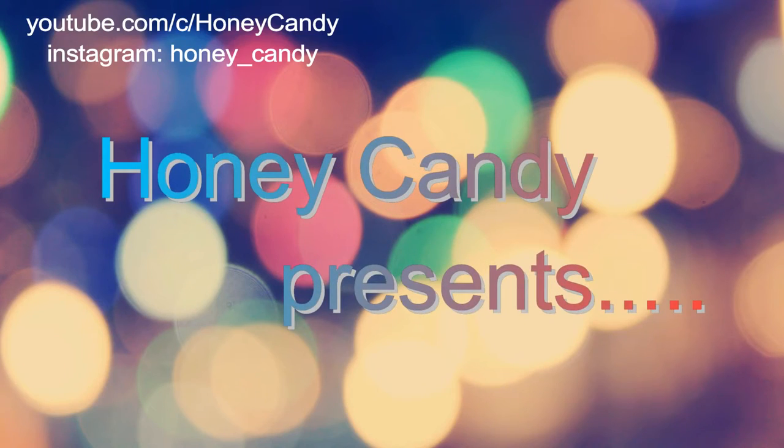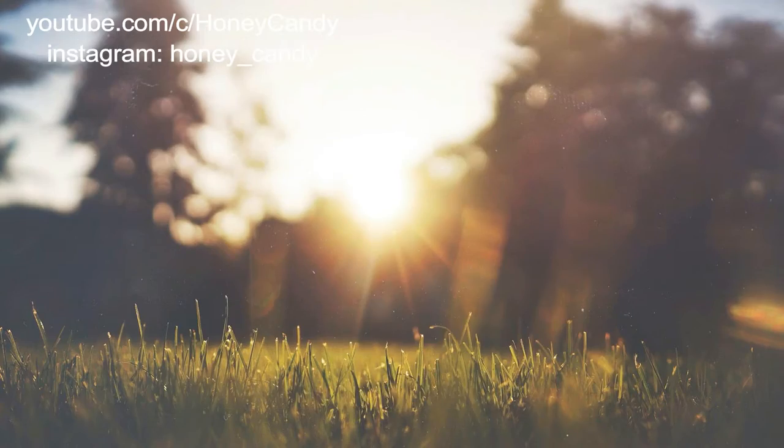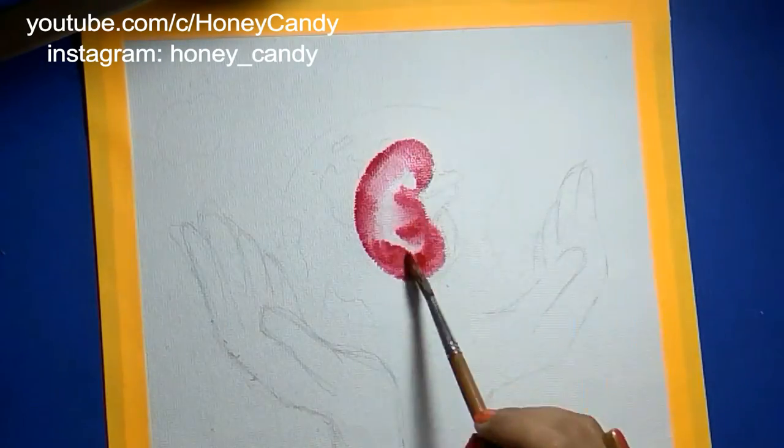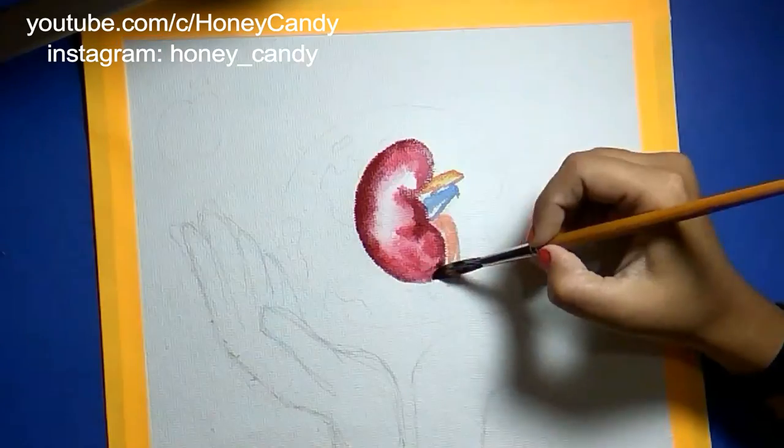Hi my honey candies and sugar bees, I welcome you all in this video journey for the awareness of World Kidney Day. I have come up with your most favorite two-in-one video for this, so let's begin with the speed watercolor theme art.